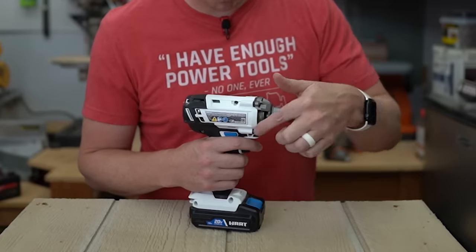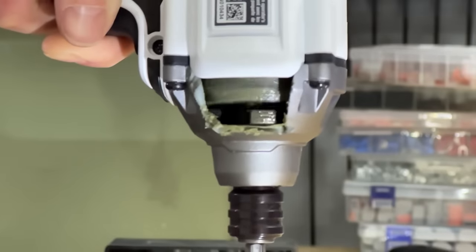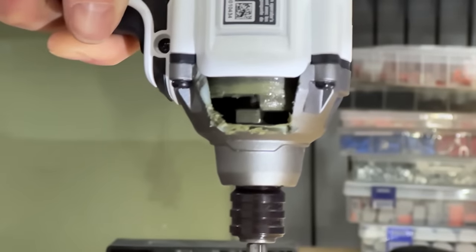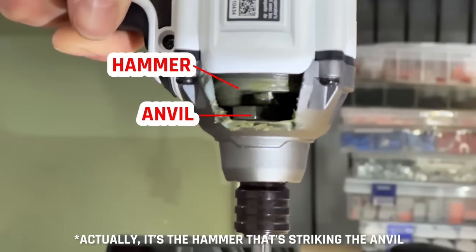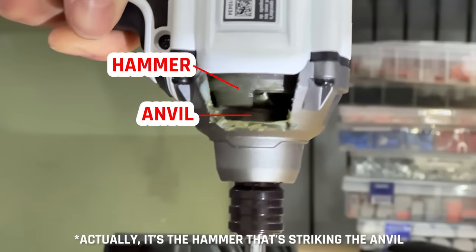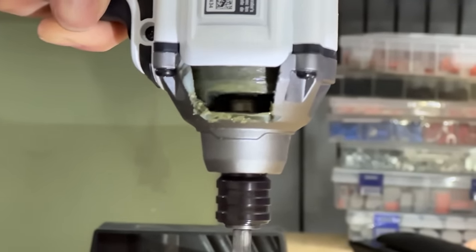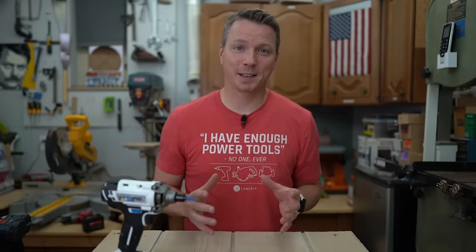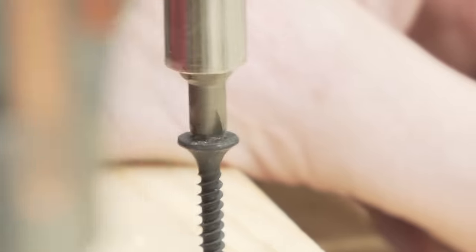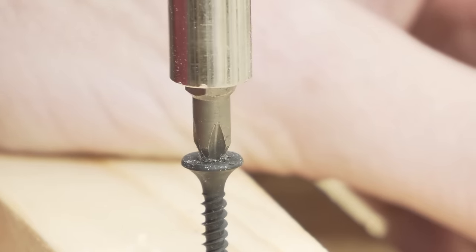I've cut a little viewing hole into this impact driver so you can see what happens while it's using the impact mechanism. There's an anvil inside that strikes the hammer using rotational force, moving in the same direction that you're driving. Unlike downward force, it's actually twisting the screw into place. Because of this design, it is way less likely to cause cam-out — when your bit slips inside the screw head and causes it to strip out and round.